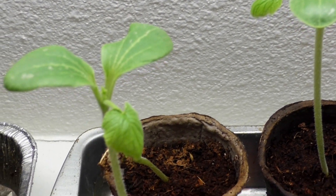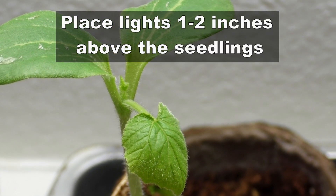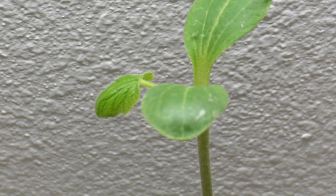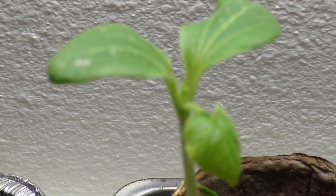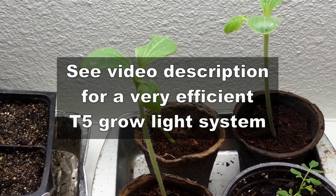One solution to getting good seedlings under lights is to use grow lights that are placed very close to the seedling itself. I might show that in one of my future videos, but now I have a T5 growing light system which is really good. You can see the link in the video description if you want to buy yours.